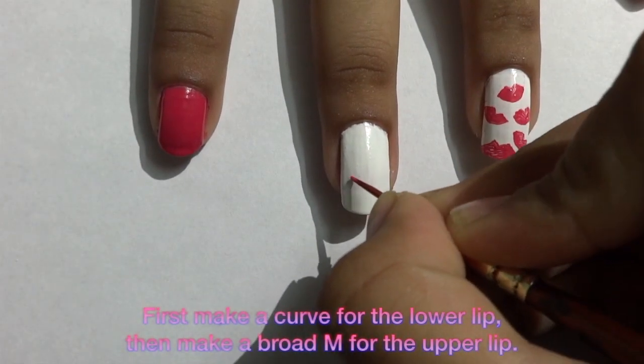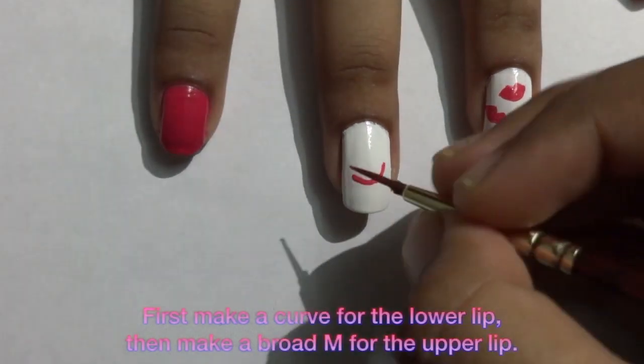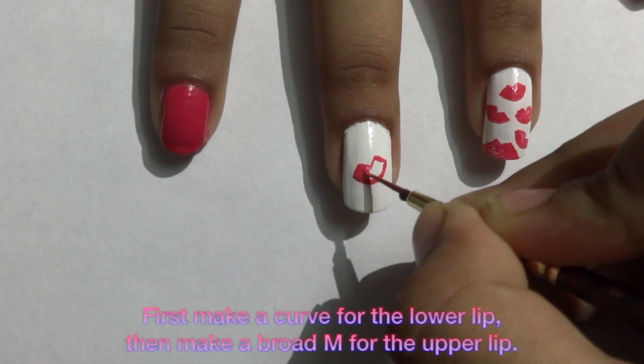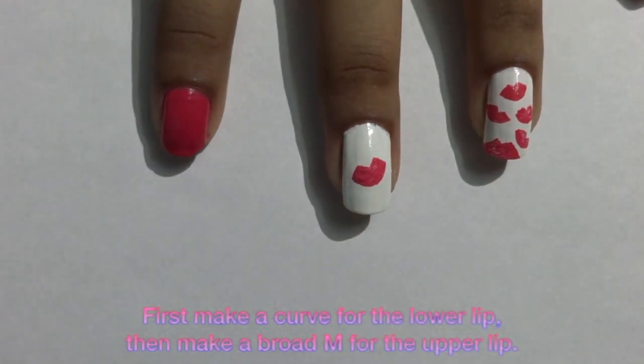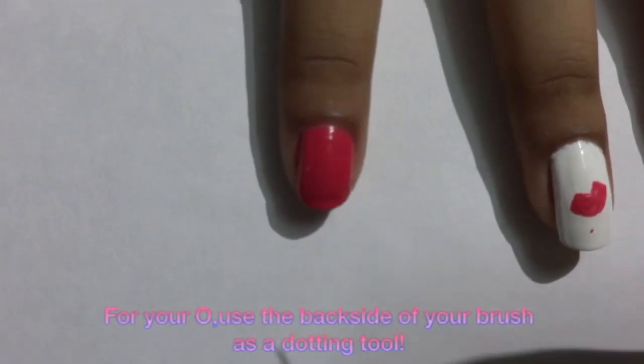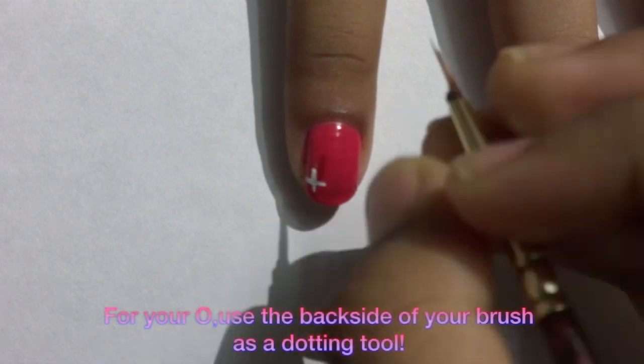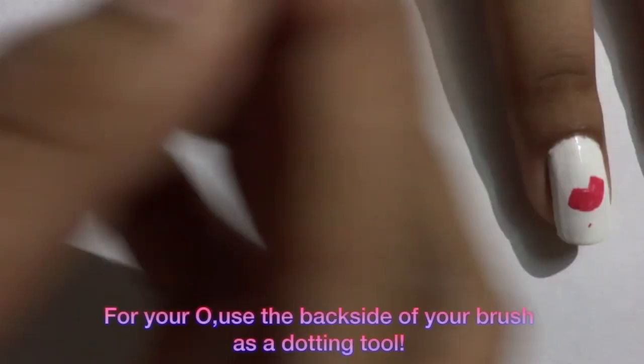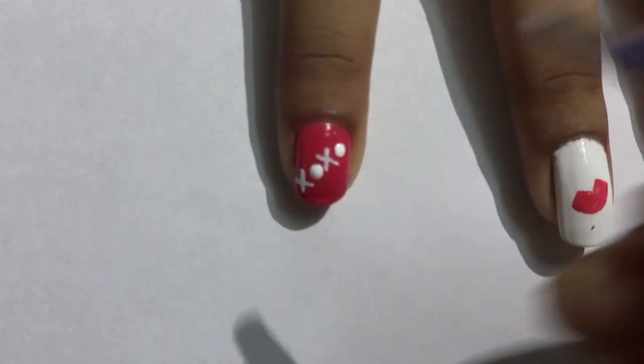Now let's jump to our middle finger. On the middle finger you have to repeat the same steps, just that your lip has to be bigger and in the center.